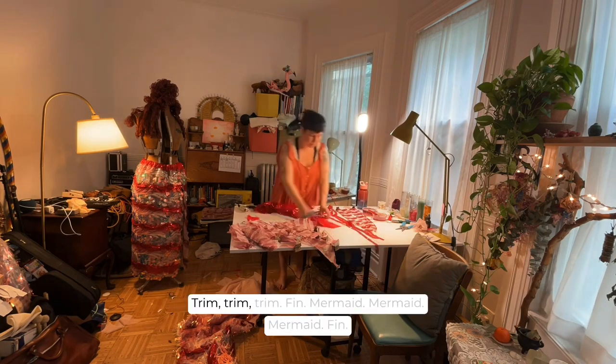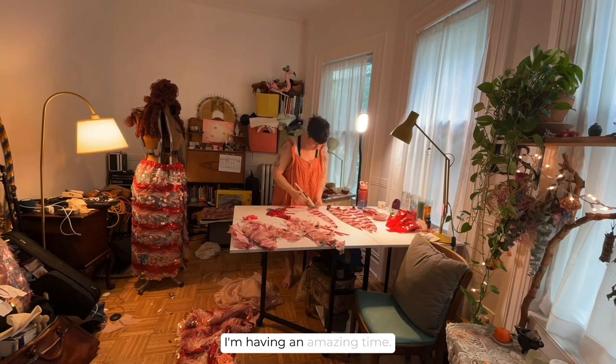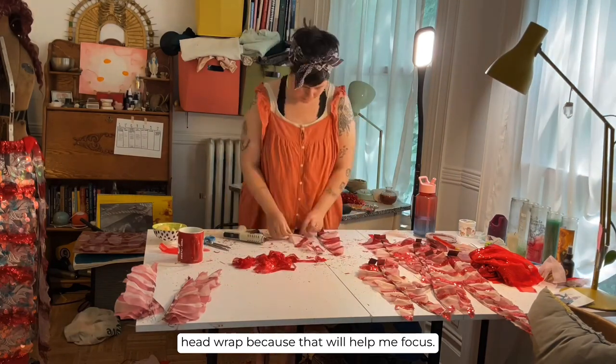I'm trimming fins, making more fins, very much in mermaid mode and having an amazing time. I'm very excited about my progress — at some point I decided I needed a head wrap because that will help me focus.